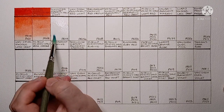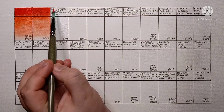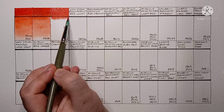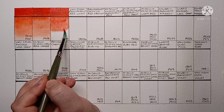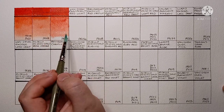Next is Schmincke Horadam Cadmium Red Light. This is also PR108, from a half pan I got in the watercolour flask set. It's a nice easy paint to paint with and it re-wets really easily. I think it's a little less orange than the previous two. Yeah, it's a nice cadmium red I think.